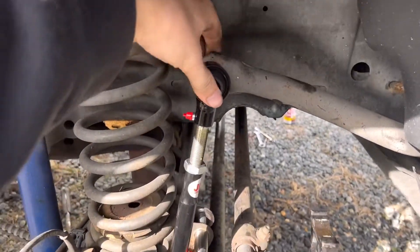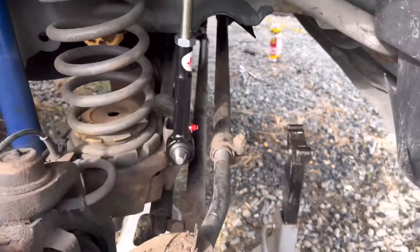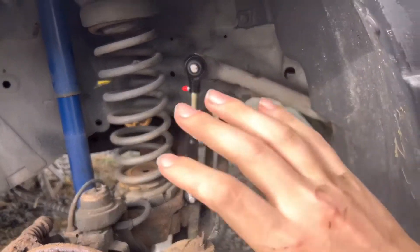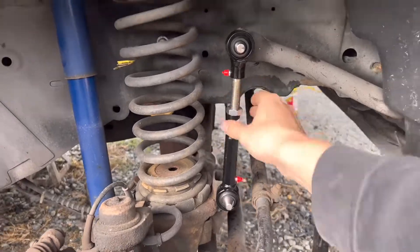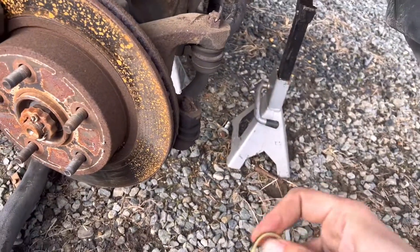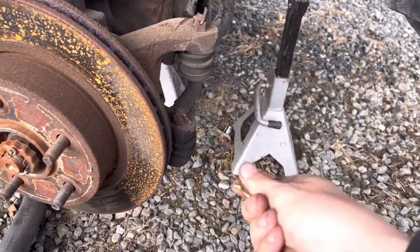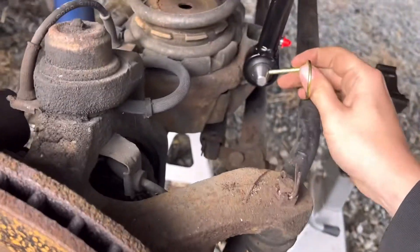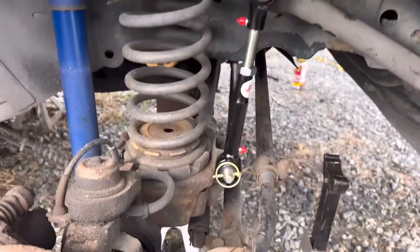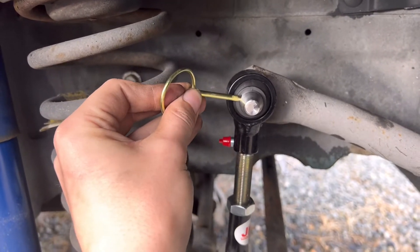Once your link is correctly adjusted, slide the little joints onto the studs you've installed. Keep in mind this isn't adjusted correctly yet — I won't know the correct adjustment until the lift is on. Once those are on, take the pins that come with the kit, pop them open, stick them through the holes, and close them shut. You're good. Repeat the process on top, close it shut, and your disconnects are installed.